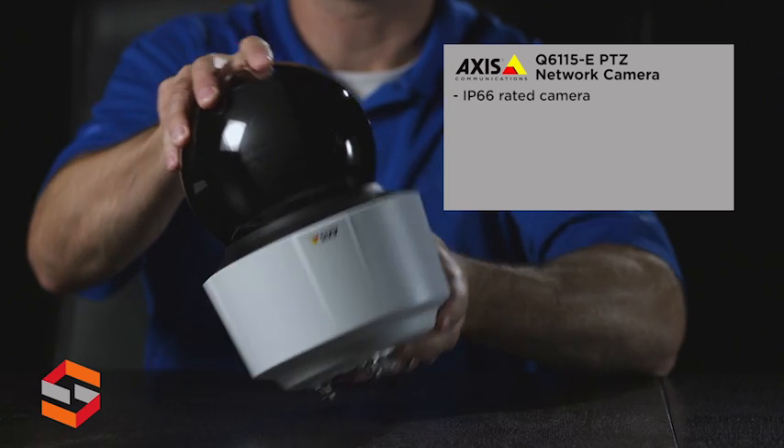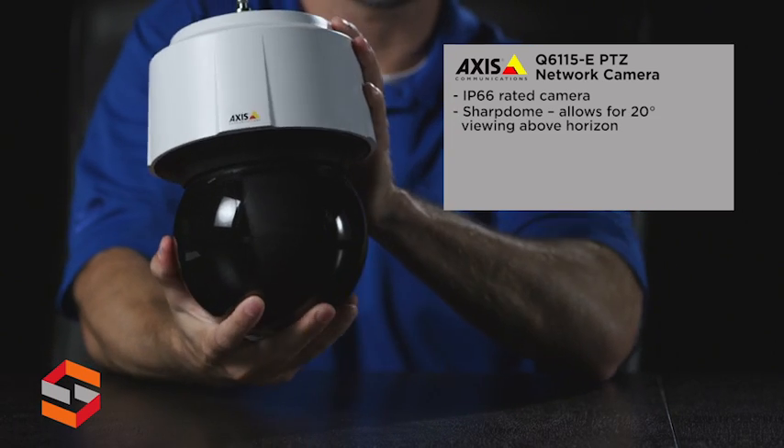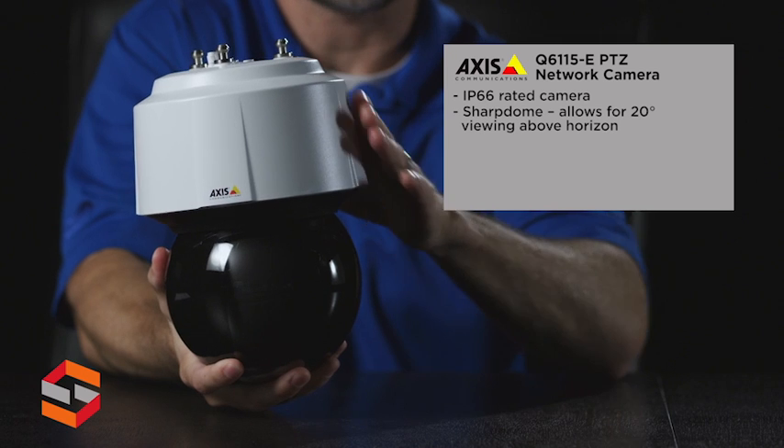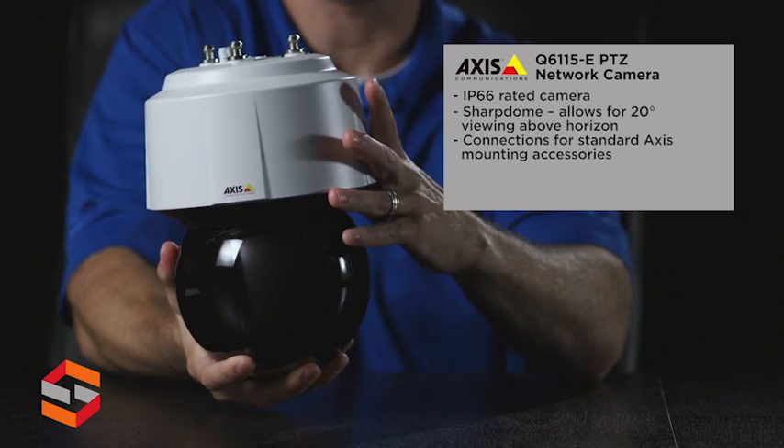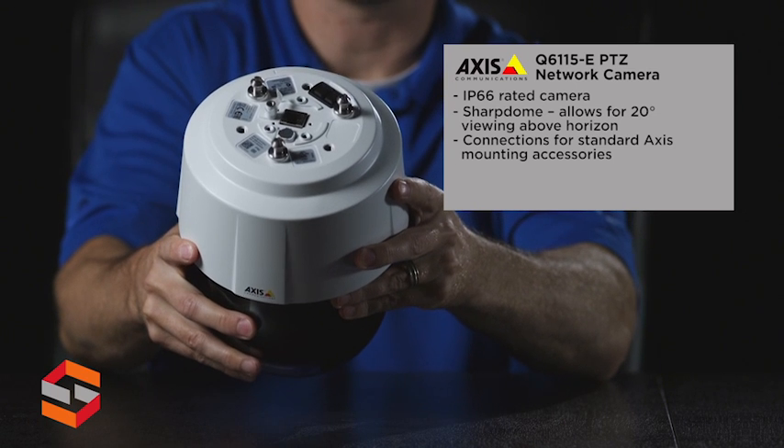This camera is IP66 rated with the sharp dome technology. Having this concept allows the camera to view 20 degrees above the horizon, and also has connections at the top for all standard mounting accessories.